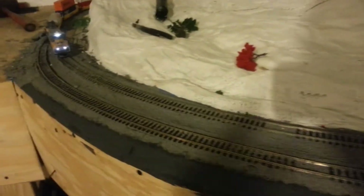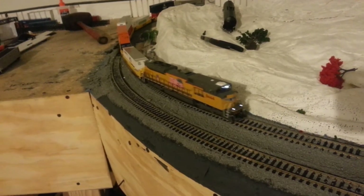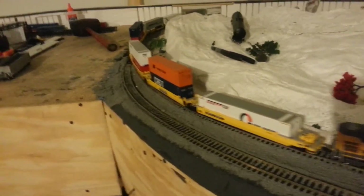Right now I just got a temporary Y so we can just run it. It's done good so far — done about 50 runs around without any derails.